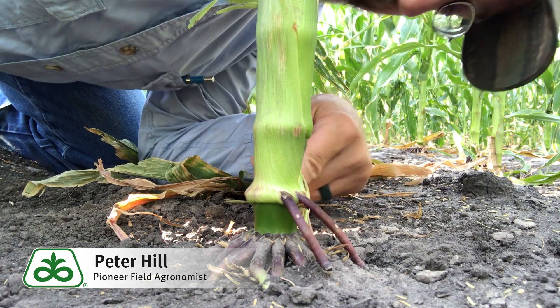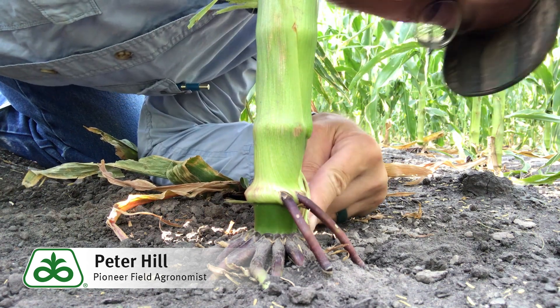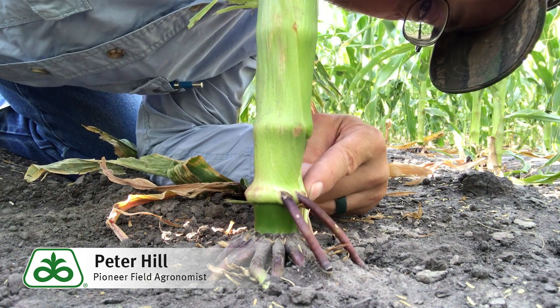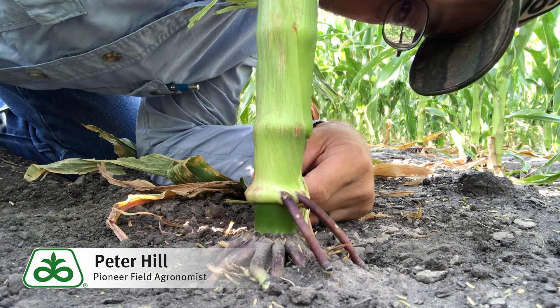But these are what we call the brace roots. Oftentimes there's anywhere from 15 to 18 of them emanating from a particular node. On this particular plant on the seventh node, there's actually only two of them that have formed. Every plant's a little bit different, but these brace roots are pretty important for holding that plant upright.